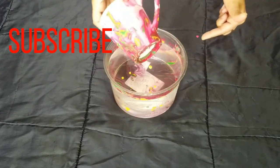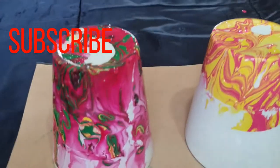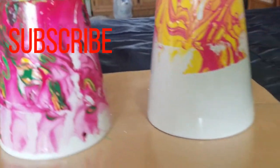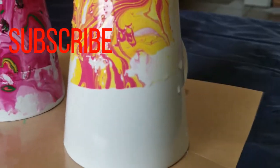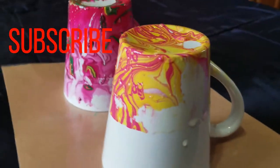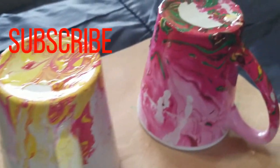It looks expensive and lovely. We will let the cups dry. Once they are dry, we will take them out carefully and they will be ready to use.